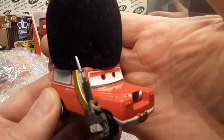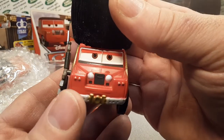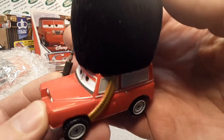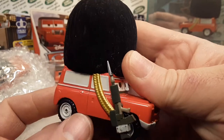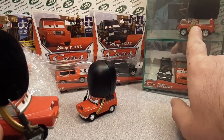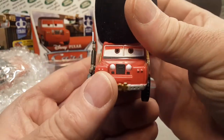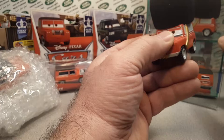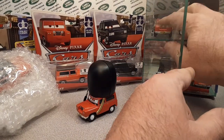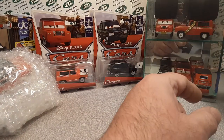I do happen to have this one mint in the box — it came in a whole big set. I bought it in Wisconsin Dells at the Disney store. I have a Disney store near me. I bought these — that one and this one over here. I bought that one in Jefferson at a car show swap meet.